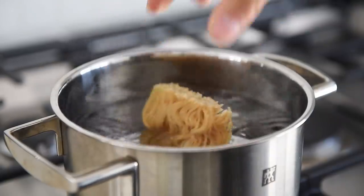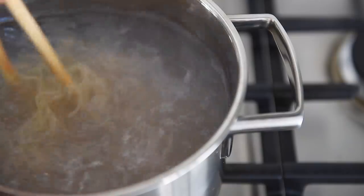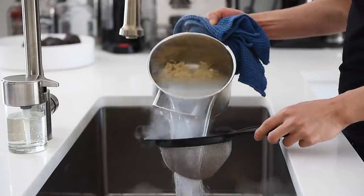Cook the noodles for half the time of the package instructions — in this case two minutes. Stir the noodles occasionally to keep them from sticking. Drain the noodles and set them aside.